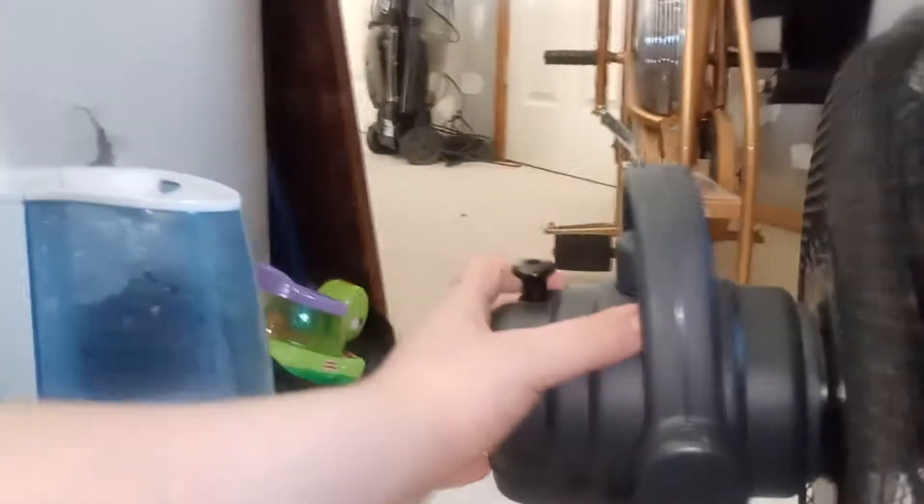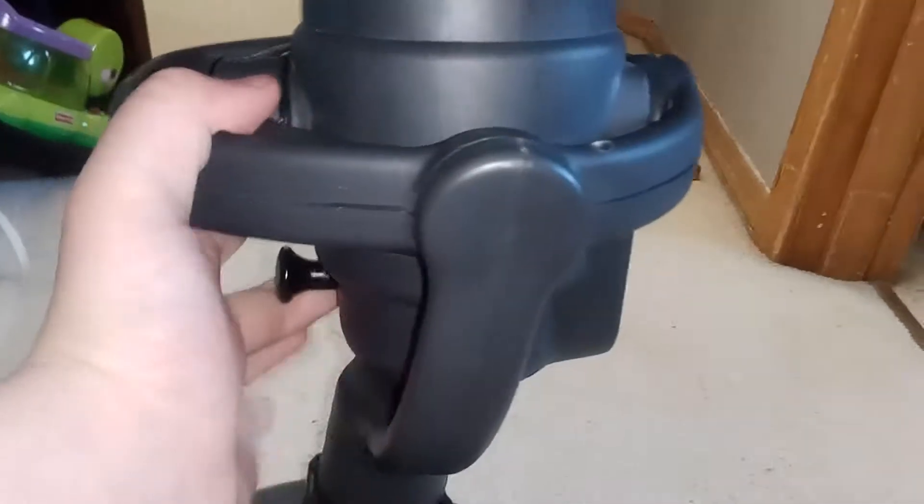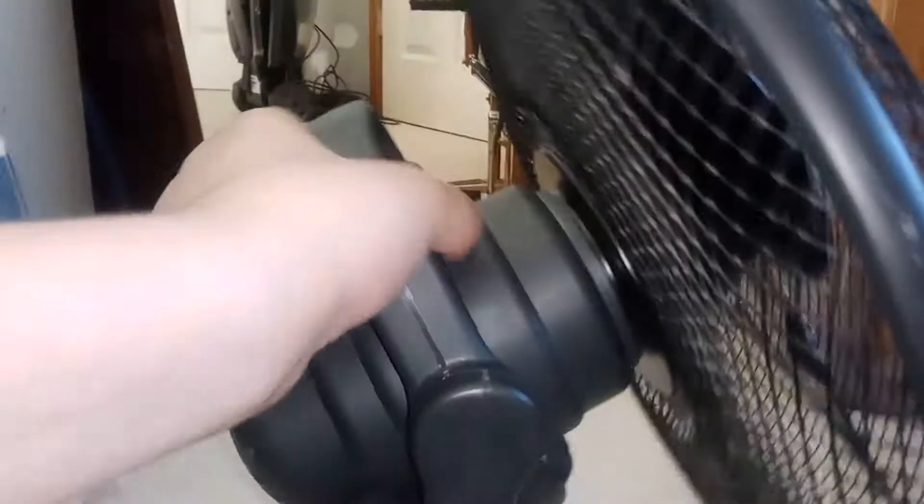The only thing that newer modern Vornados don't have is they don't oscillate. This one works very well — the oscillator works too, which is actually a very good bonus. When I got this fan it was in really nice shape; it just has a little scratch right there, that's pretty much it. It tilts up and down pretty far and you can also tilt it all the way back.